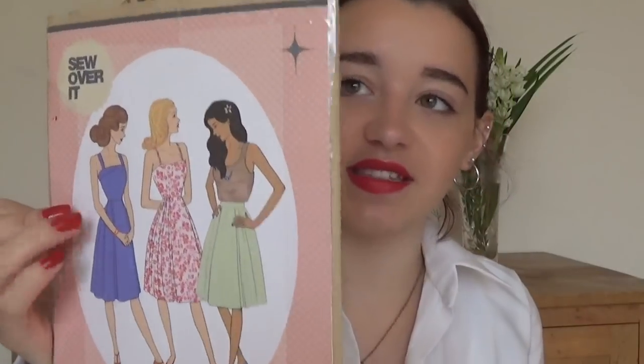Then I have the Rosy dress. I've made one of these and I'm definitely going to make another one, but without boning — I'm not a fan of the boning. I really liked it though. It was a really nice summer dress and also one that you can wear something else underneath, which is how I've been wearing mine.